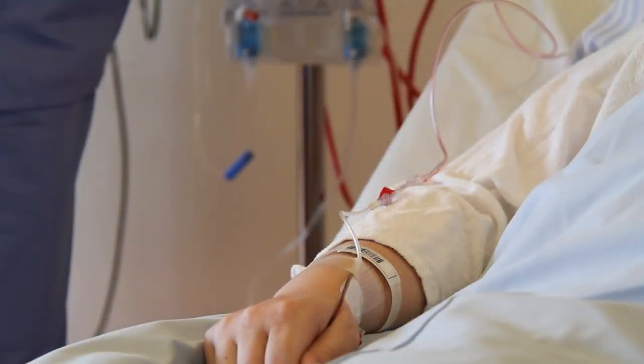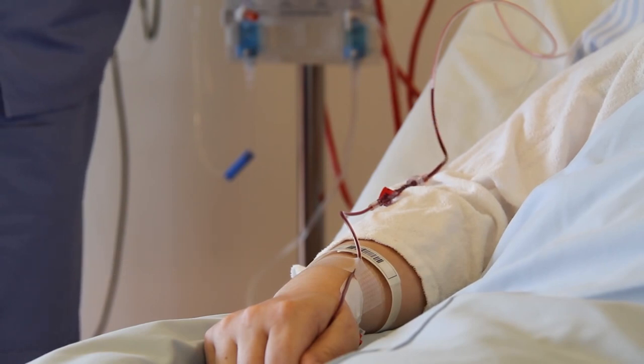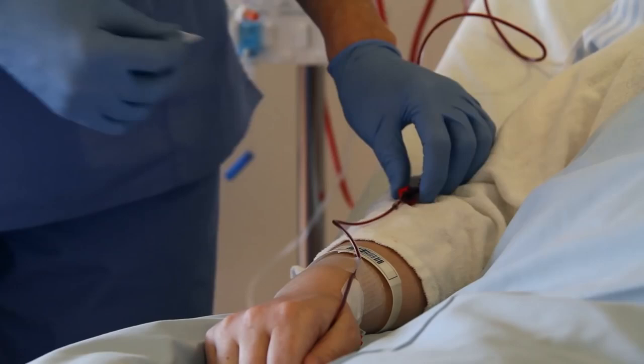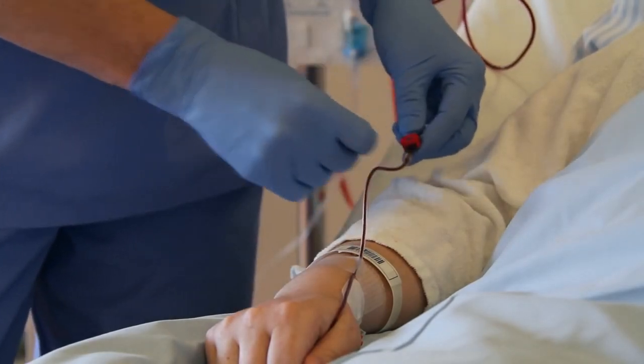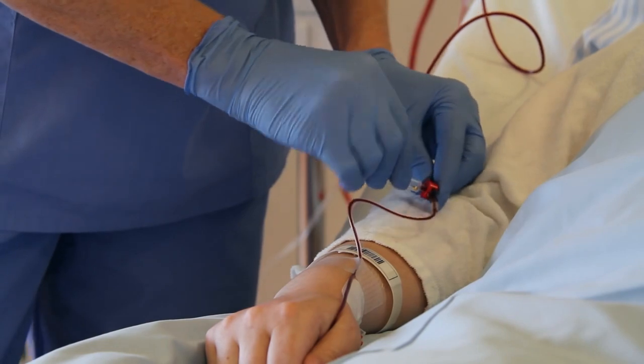Check that the arterial line is functioning properly. Then remove at least three times the dead space from the arterial line. Clean the arterial line sampling port. Attach the blood gas syringe to the sampling port and collect the sample.